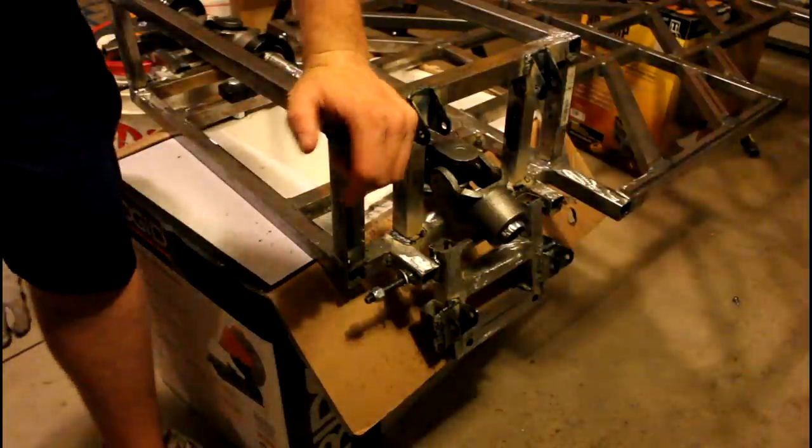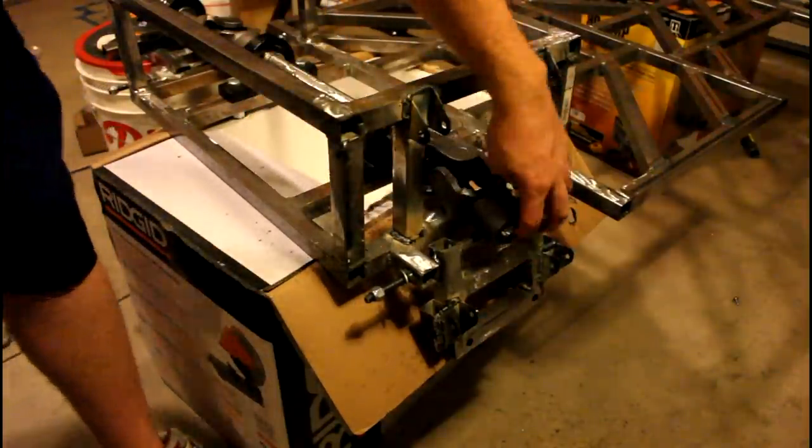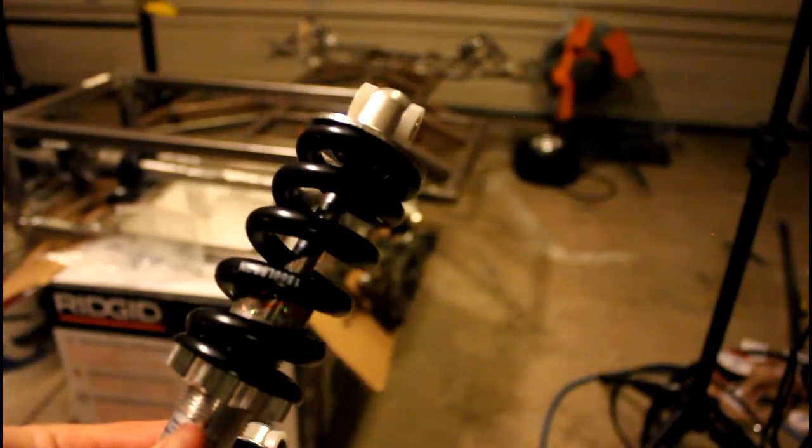I'm going to go ahead and throw the two shocks in on this side just to show you guys how it's going to look — and I think it looks really cool, especially once you see it with the front shock system too. If you remember, the front shocks were pretty stubby looking; these are six inch shocks, also bike shocks bought off eBay. They'll be plenty enough for the load — each spring is rated to 1,500 pounds per square inch, which is plenty of spring force to support the go-kart.